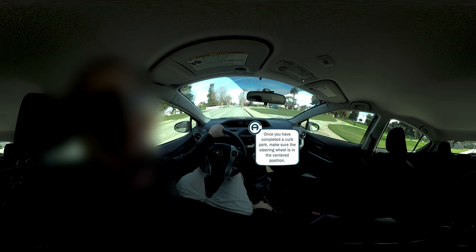Once you have completed a curb park, make sure the steering wheel is in the centered position. Place the car into reverse and keep your foot on the brake. Place your left hand at 12 o'clock on the steering wheel. Turn your body so that you can see out of the back window. With the steering wheel centered, release the brake slightly — some pressure may be needed — and travel backward at a walking pace.